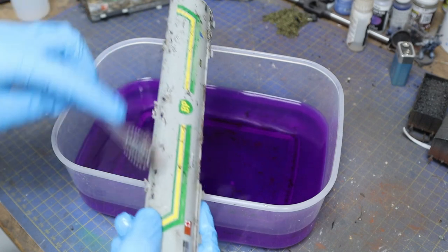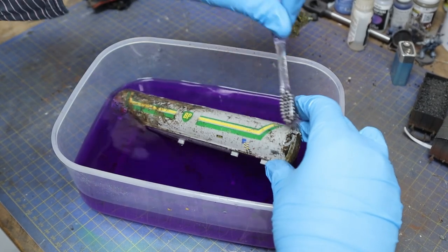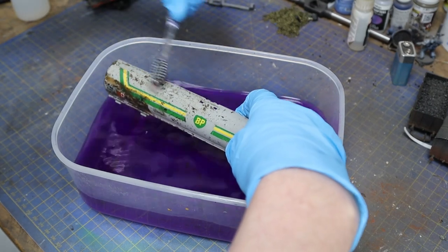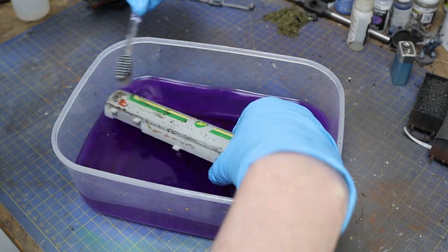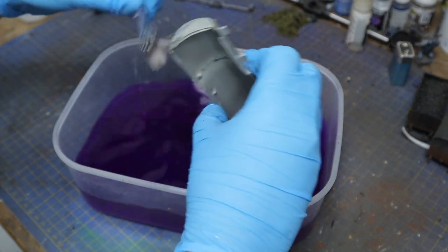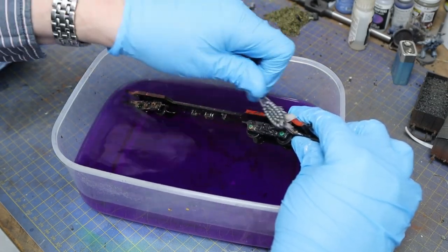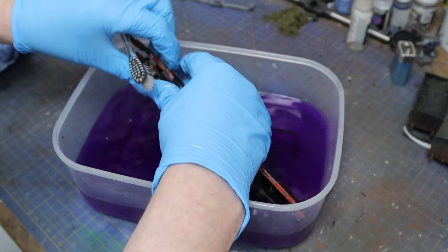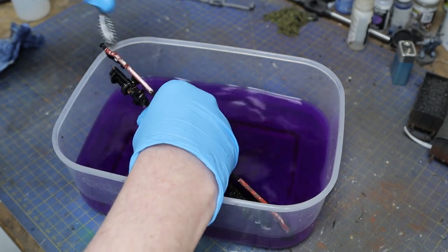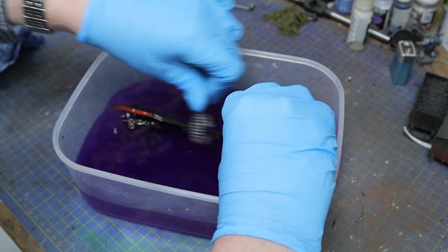So be very careful — if it's a pristine model and you want to rescue it properly, just do it by hand one bit at a time. This one doesn't matter because we're going to fade that stripe back anyway — it's going to be an old weathered tanker. We want to get the majority off to give ourselves a good start. As soon as you've taken the paintwork off, just run it under the tap to get rid of all the meths and stop it stripping any further — do that fairly quickly.